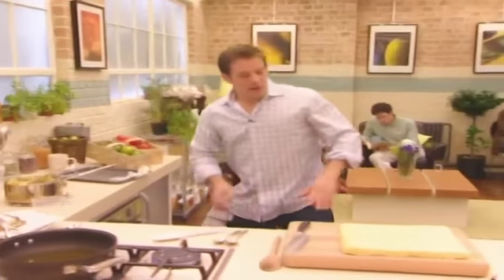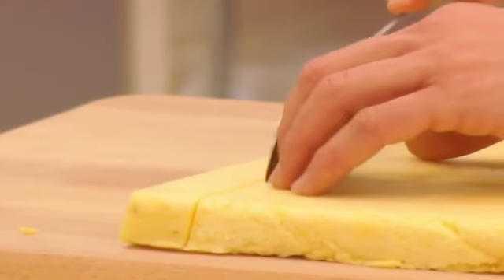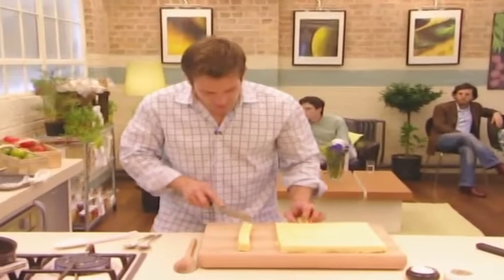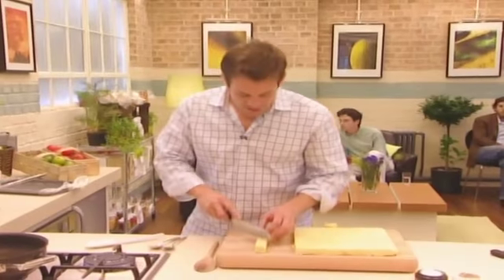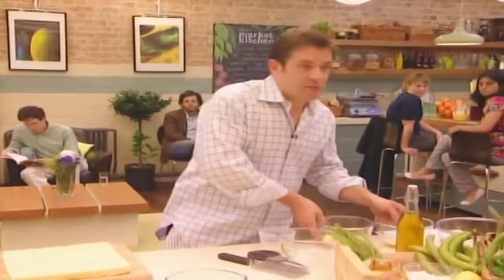Okay, so this is one we prepared earlier — turn it up. Lovely. I want some nice little shapes, and pané basically: flour, egg, and crumb — obviously using polenta crumbs to keep it in the same vein as what we're doing. Zero zero flour, which is plain flour. Egg crumb.